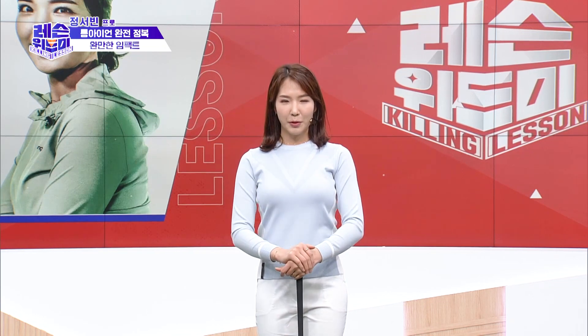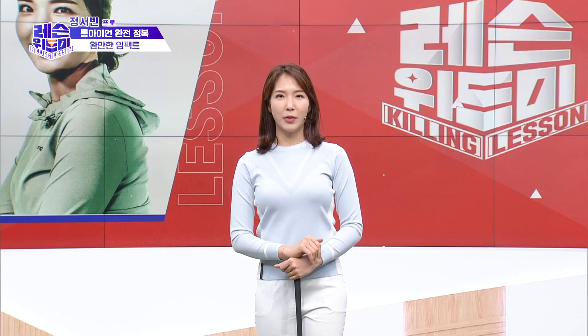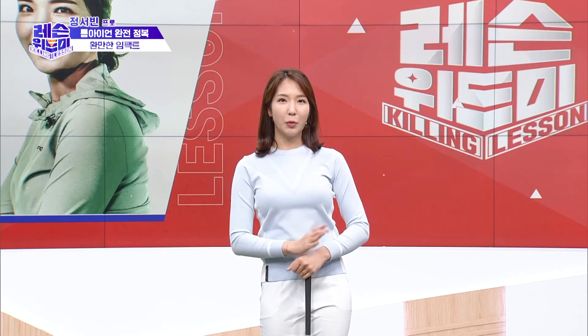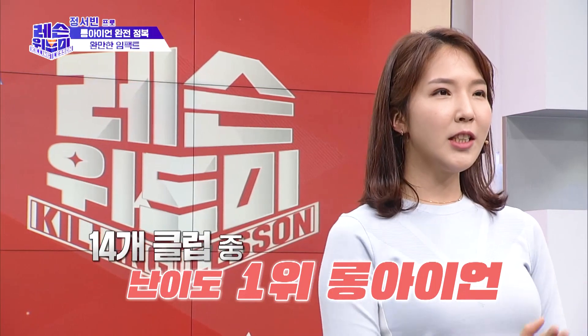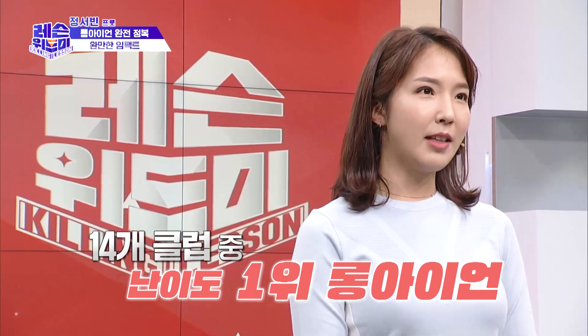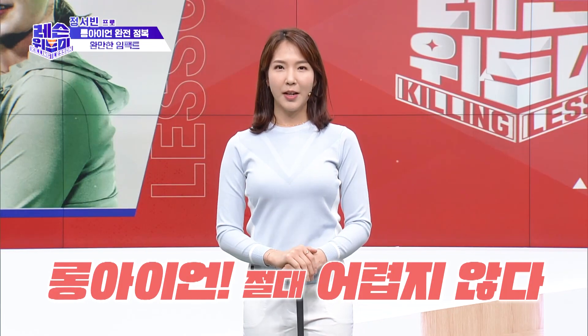Hello, my name is 정서빈. The most difficult part of the club is the Long Iron. It's not difficult to know how to do it — I'm going to show you how.